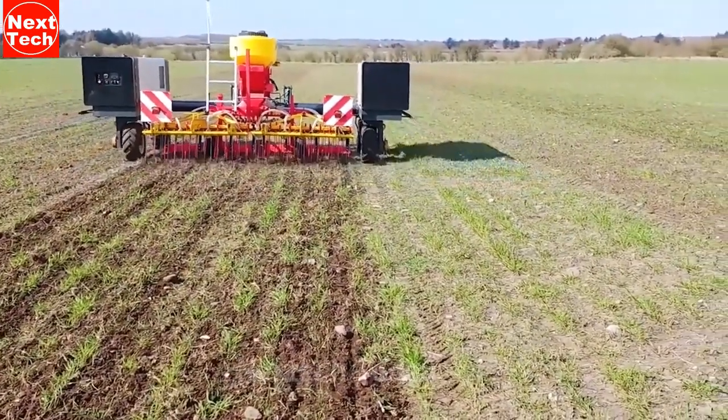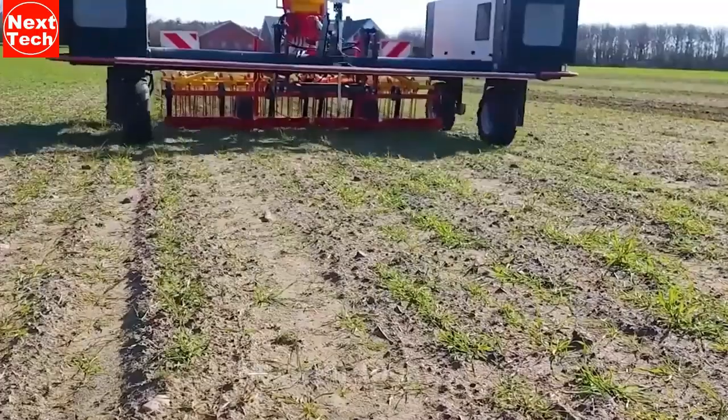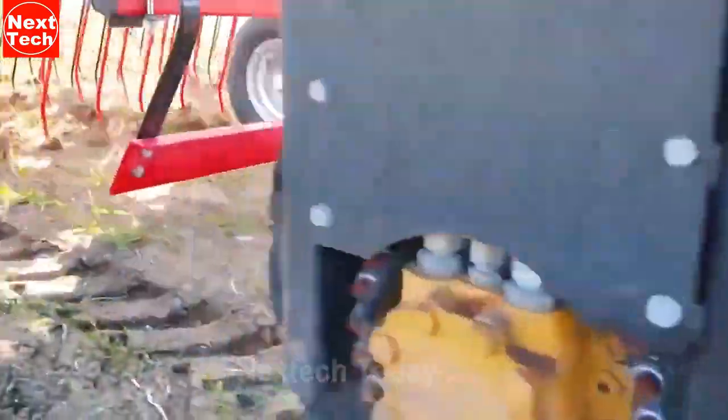Although the Roboti is a promising futuristic machine, there are some challenges that still need to be addressed before it can be widely adopted.